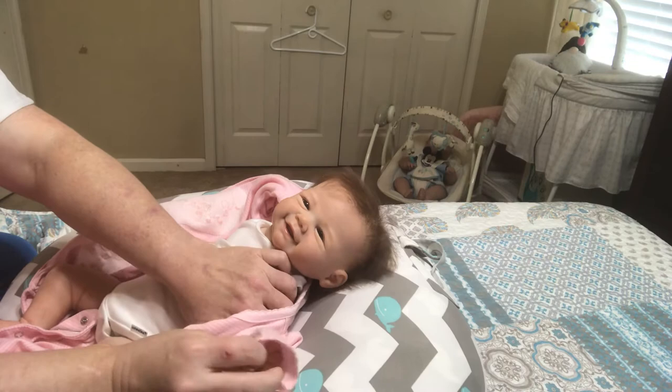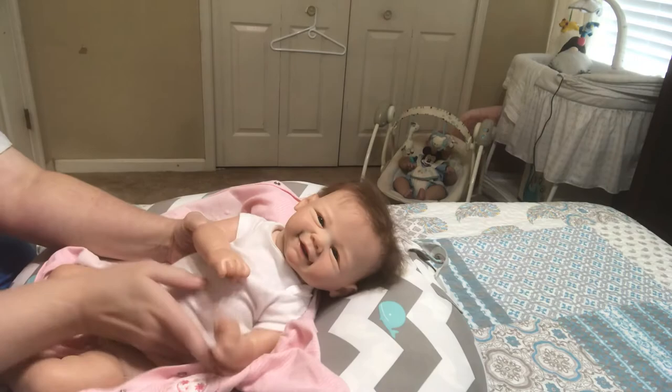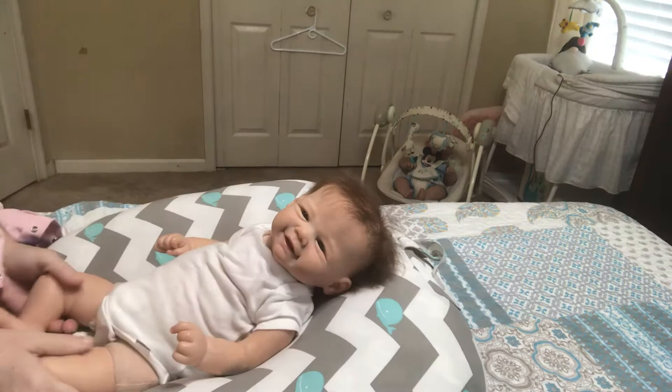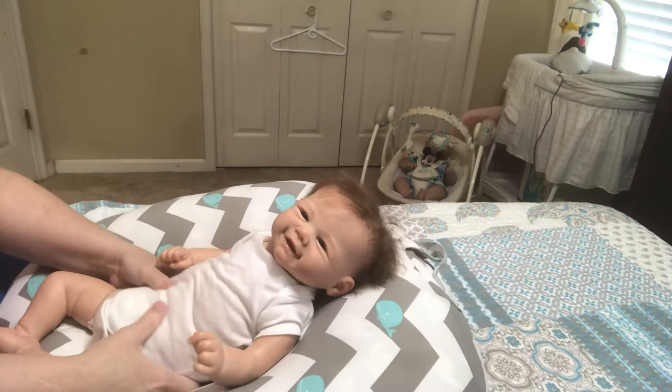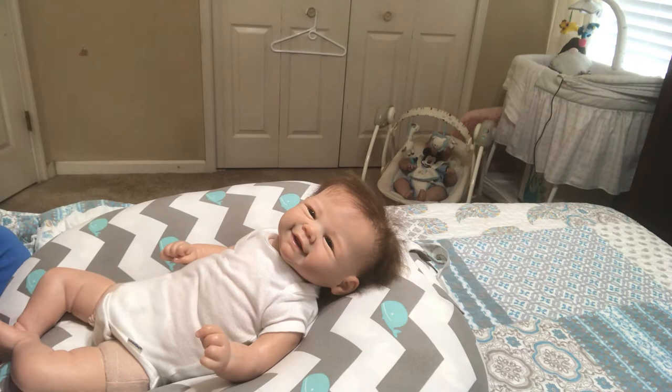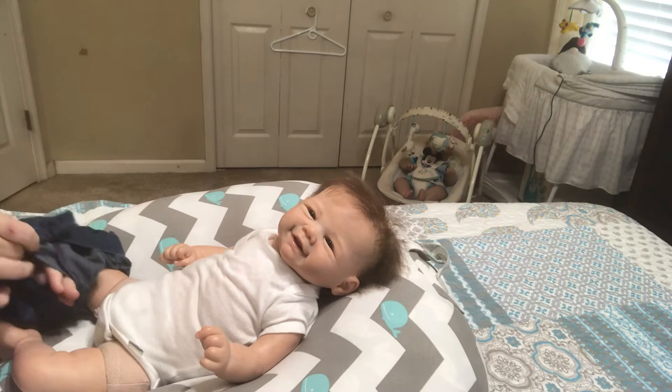This is the softest doll I have, other than my Millie, because Millie is silicone. She is the softest vinyl doll that I own. I don't know where they got her vinyl, but it is so soft — it's just not like the vinyl on any of my other dolls. It's absolutely so soft for vinyl.